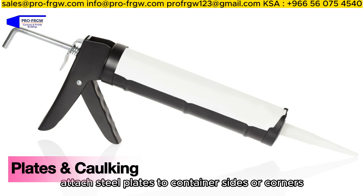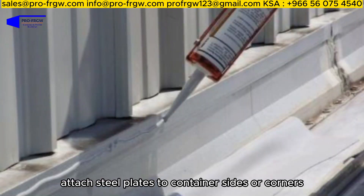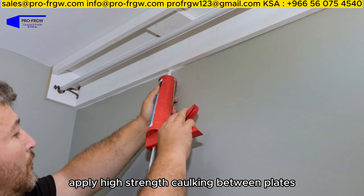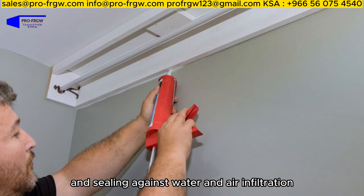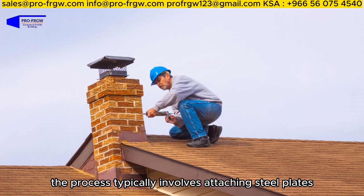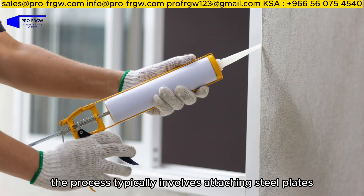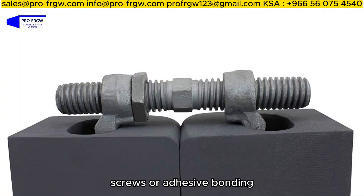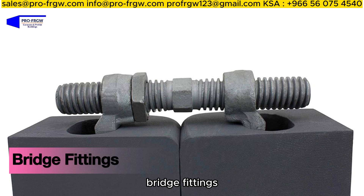Plates and caulking: Attach steel plates to container sides or corners using bolts, screws, or adhesive bonding. Apply high-strength caulking between plates for added strength and sealing against water and air infiltration.